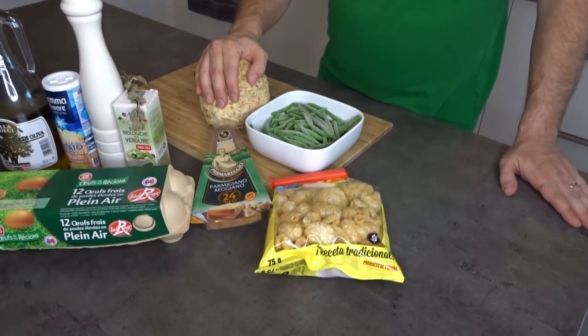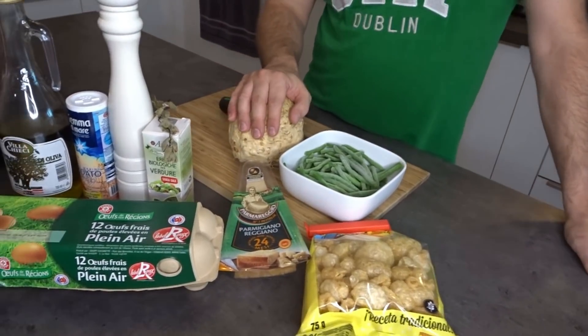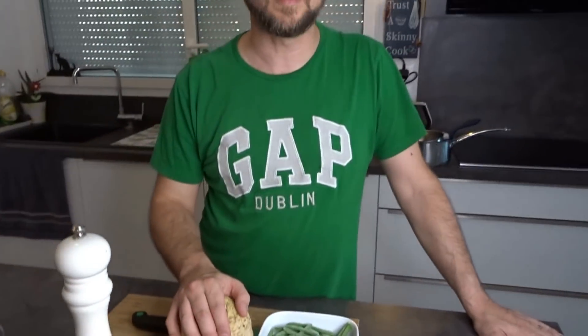Ciao a tutti, we're here today because I'm going to cook something else. Today it's going to be what in Italian is called torta di verdure alla genovese — a kind of vegetable tart in the style of Genova, how they do it in Genova, which is a city in the north of Italy, in Liguria.